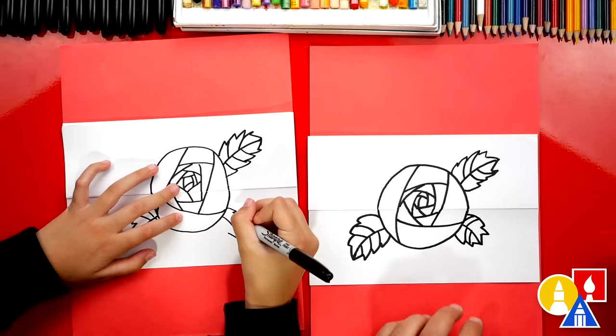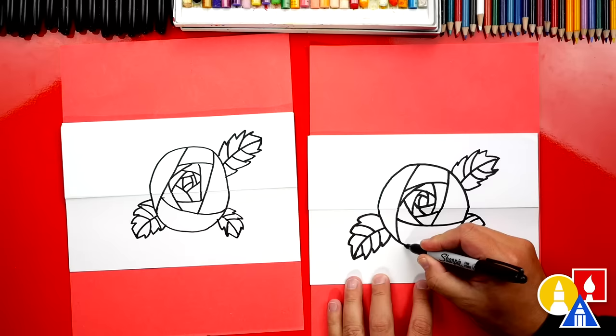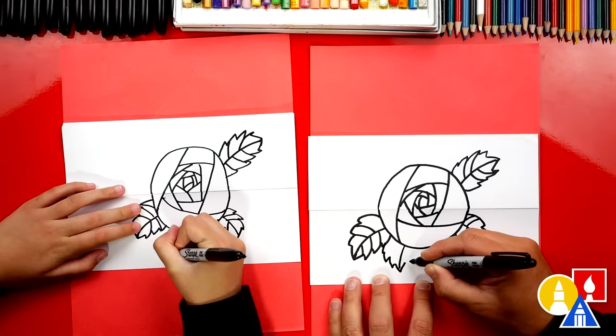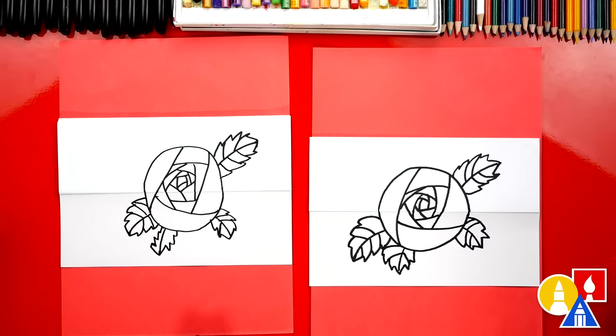Now you guys could add as many leaves as you want — you could even just leave it with one leaf. I think I've got to add one more leaf. I'm going to draw it over here, coming down — maybe this one overlaps with the first one we drew. I like those spikes — those spikes are going the other direction, that's awesome. Sometimes I get really confused drawing them. I think that looks awesome.